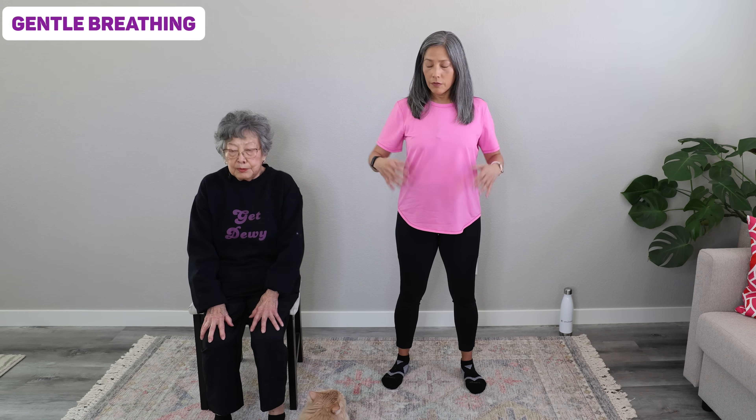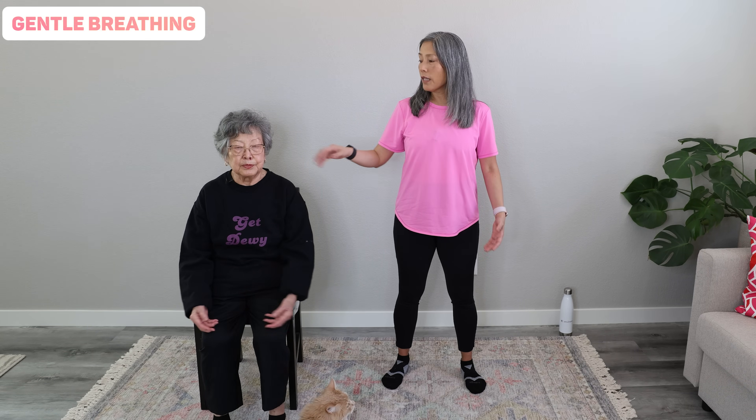Let's start with some gentle breathing, everybody. If you're sitting or standing, just relax. Relax your face, relax your shoulders, and we're going to start breathing. We're going to inhale through our nose for two counts and then exhale through our mouth for four through pursed lips — so it's like you're blowing out a candle. Okay, let's try this.